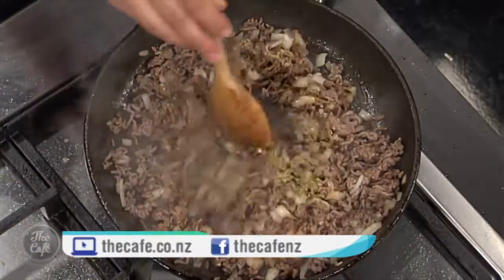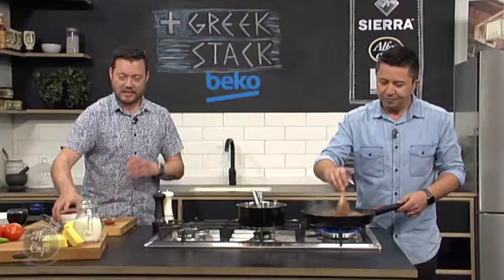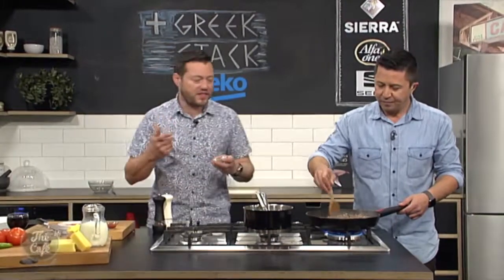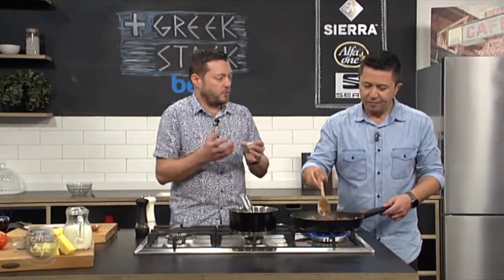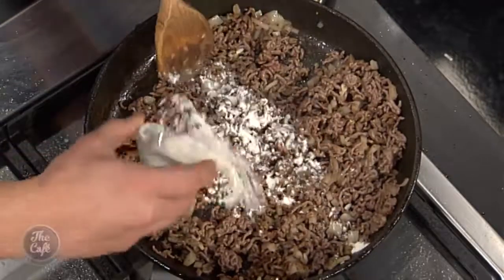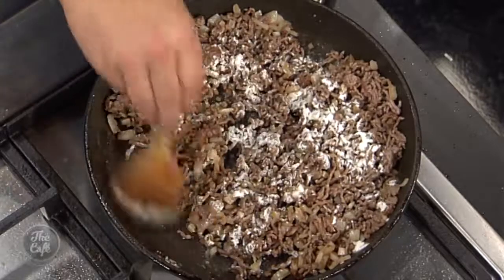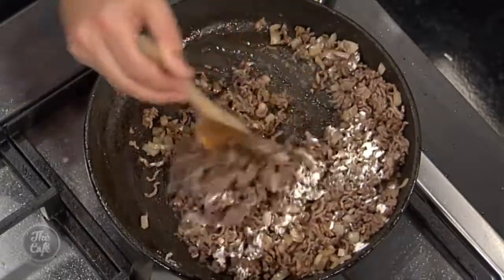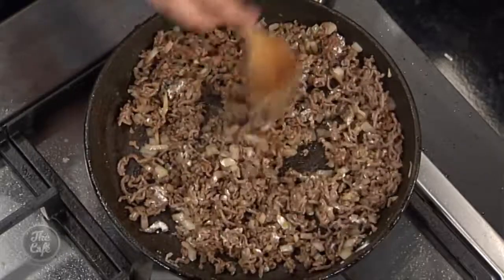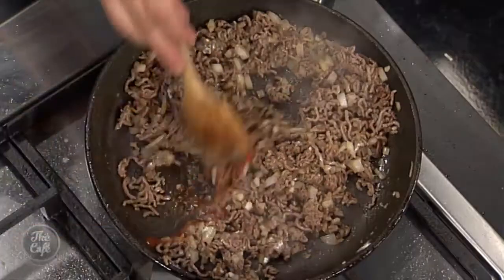And a little bit of oregano. And then we're going to get some tomato base in. I've got a bit of puree and a can of tomatoes, and I'm just going to pop a little bit of flour in as well. This is just going to help thicken the sauce and keep it all together. So we'll just sprinkle a little bit in and then stir that through. It does smell like a cake — smells like Easter. This is smelling really good. I think our onions are softening up a bit, so we're going to pop the tomato puree in.